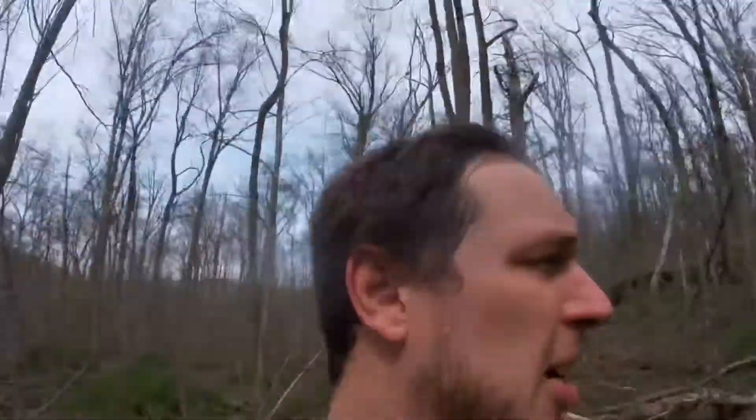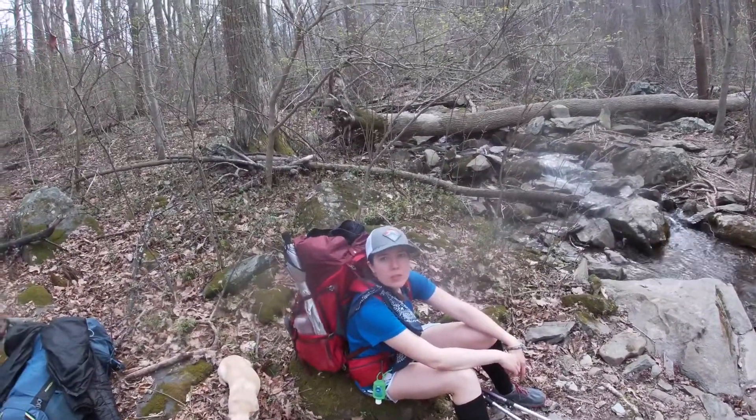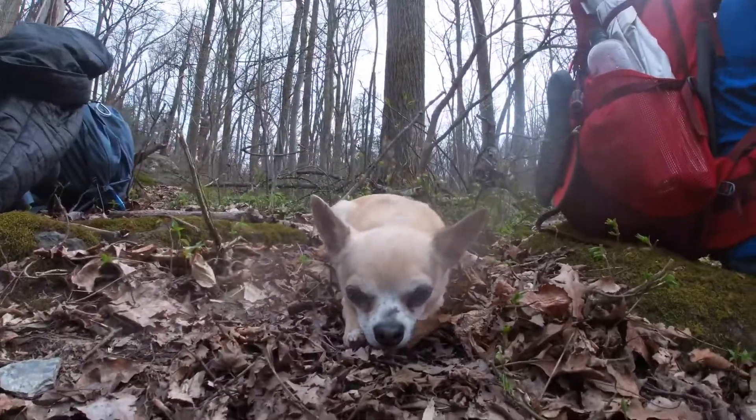Good afternoon, day three. Yesterday, as you could probably tell from our last video, we were a little bit exhausted. As we were going to sleep we were planning to do 3.4 miles today to give ourselves a little break, but we ended up actually doing eight miles. We are 0.2 miles from the next shelter, just collecting a little bit of water before we go there. The boy is a little bit pooped, but that's fine — good exercise for them.